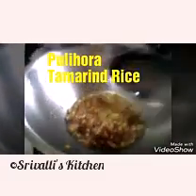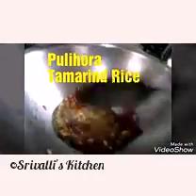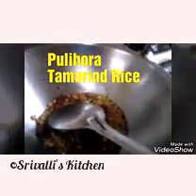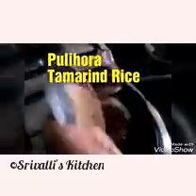You can see it's starting to change color — now is the time to add the dried red chillies. Once these start to change color, I'm going to add the green chillies and the curry leaves. You can see that the coriander seeds are nicely roasted.